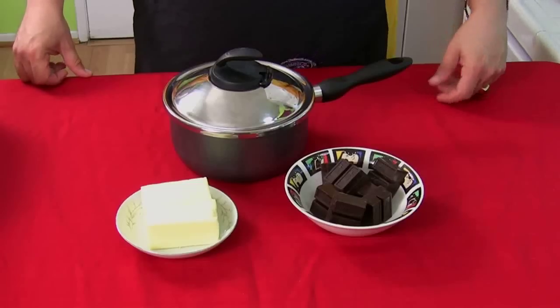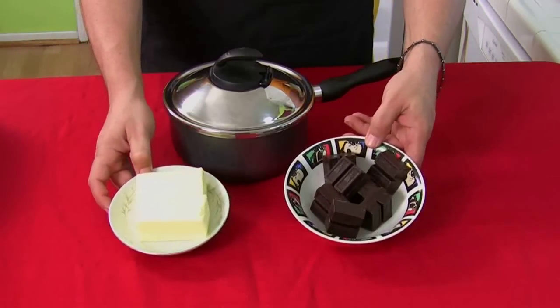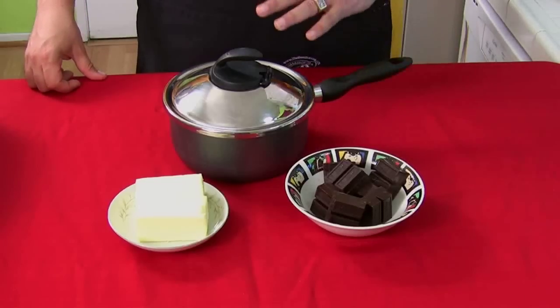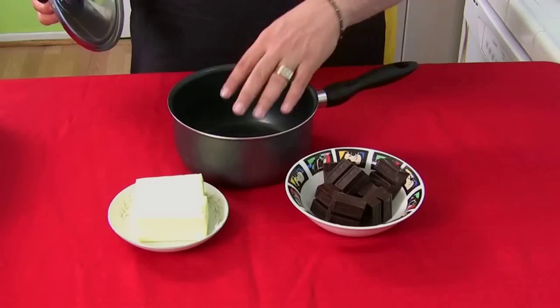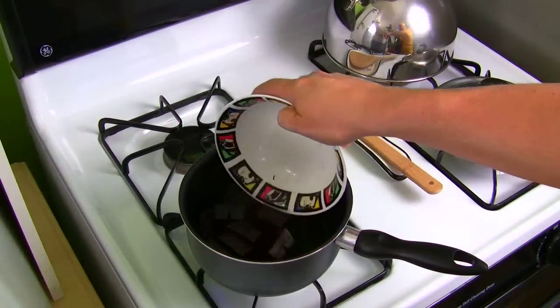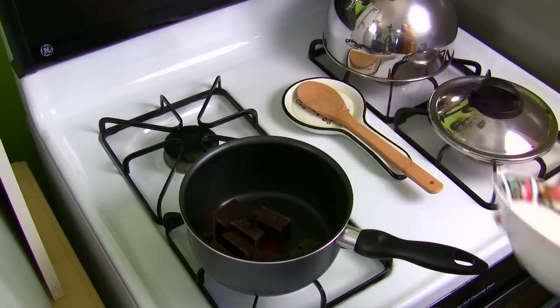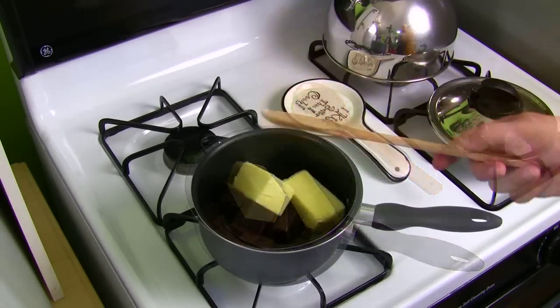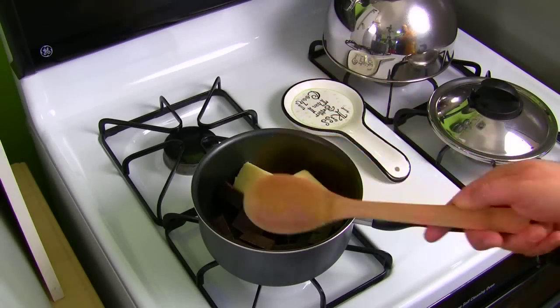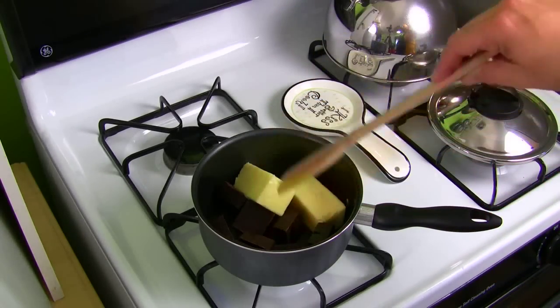First thing you're going to have to do is melt the butter and the chocolate. Put that on a low flame on the stove using a saucepan like this. Put the cubes and the butter in — the lower the flame the better. You don't want to burn it on the bottom, so keep it on low heat. Make sure your butter is already at room temperature; it makes it a lot easier to melt. Make sure your chocolate is also at room temperature.